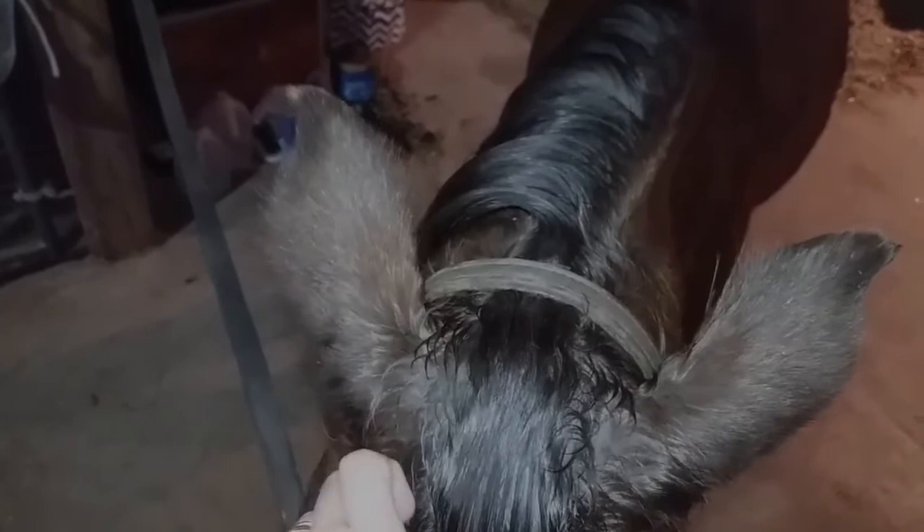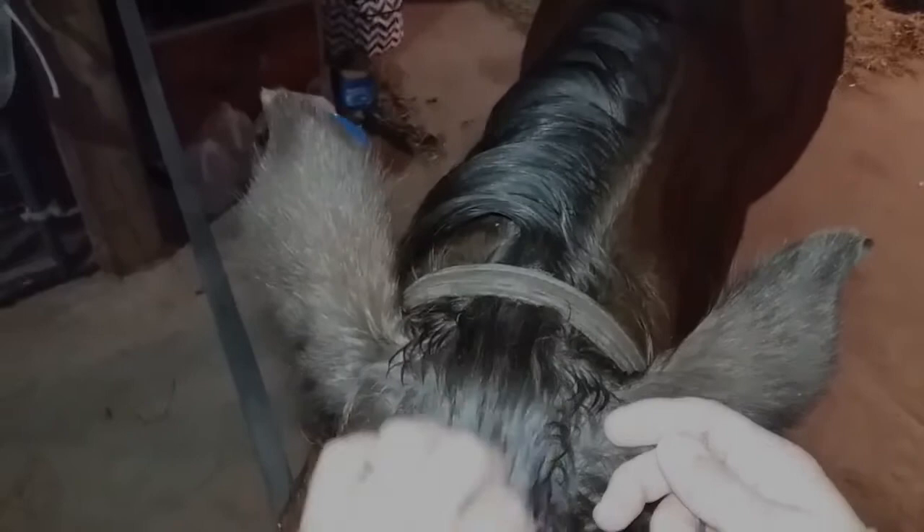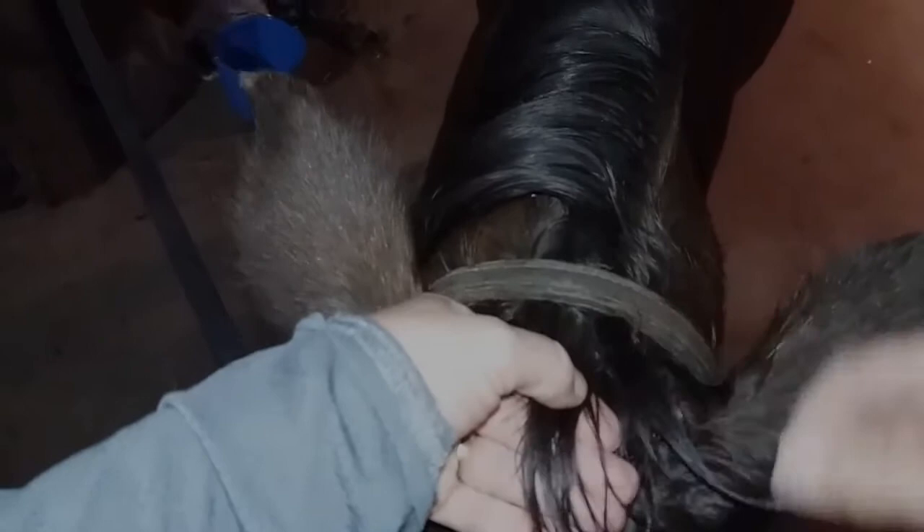You want to start with a bridle path that's about an inch wide, just enough for your halter or bridle. Then comb the forelock out and make sure it's wet so that it braids nice and neat. Take your clippy tool and section off a piece of hair right in front of the bridle path. Divide this piece into three pieces to start your braid.